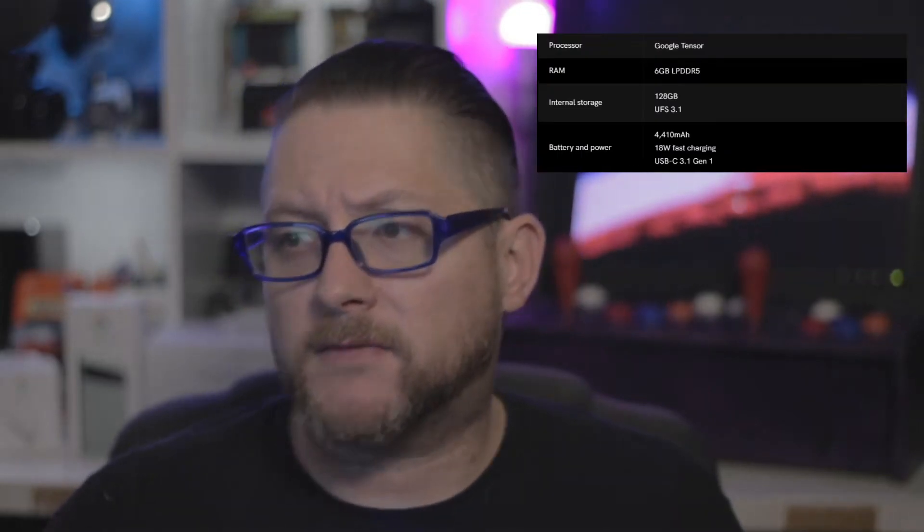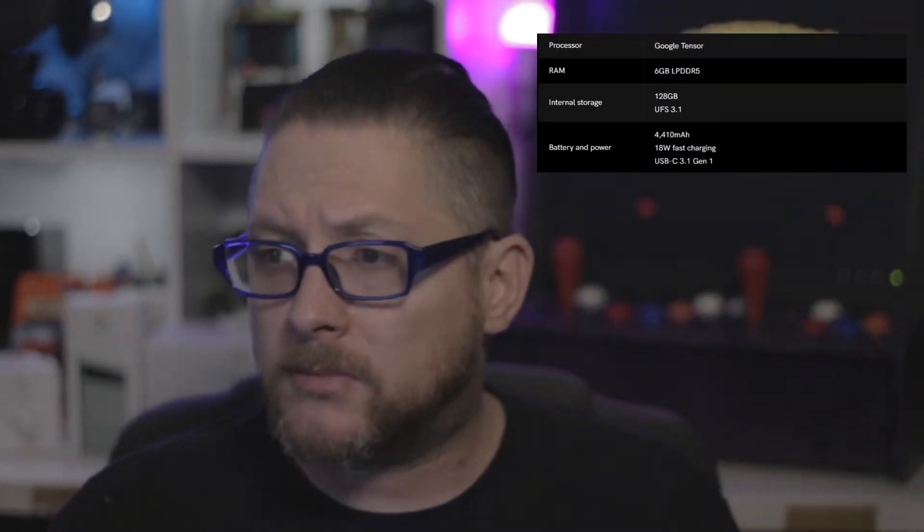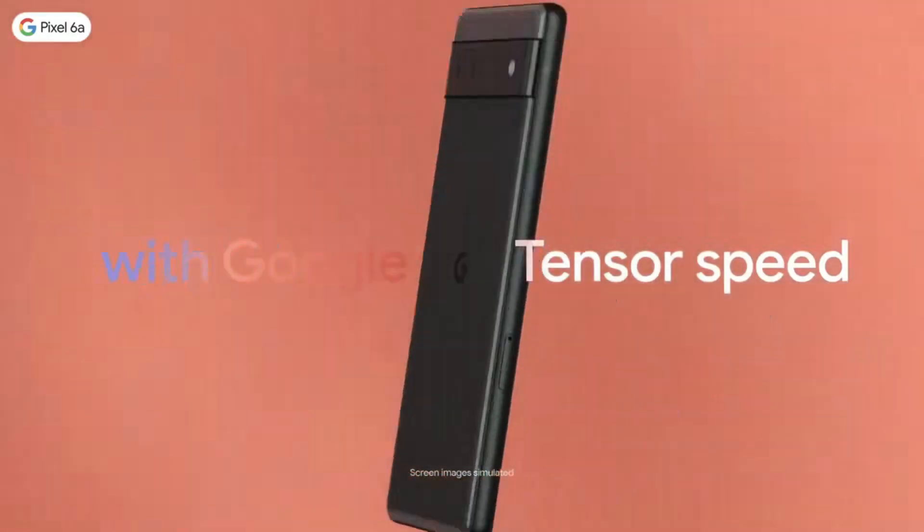The specs on the Pixel 6a: you've got 6 gigs of RAM with 128 gig ROM. It's running Google's Tensor chip, which is the same as the Pixel 6 and Pixel 6 Pro. It's also got a 12.2 megapixel rear camera with Google's magical camera software built into the phone, and you've got an 8 megapixel front camera. You can also record video at 4K at 30 frames per second.